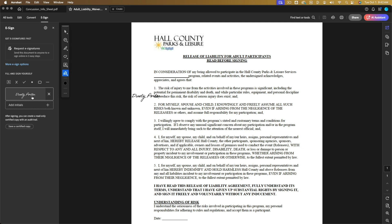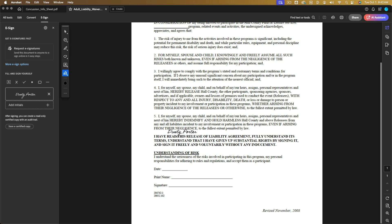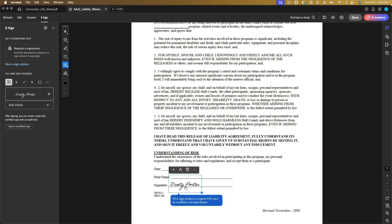When you come back and you're doing this in your next PDF document, you'll see your saved signature in the left-hand column when you go over to the E-sign options — click on that. Click on your signature and your mouse turns into that signature. You can now scroll up and down to find where you need to sign. Click once and it applies your signature right where it needs to be on the document.